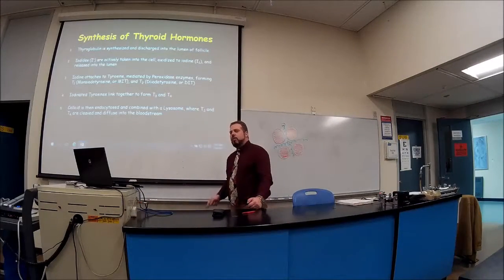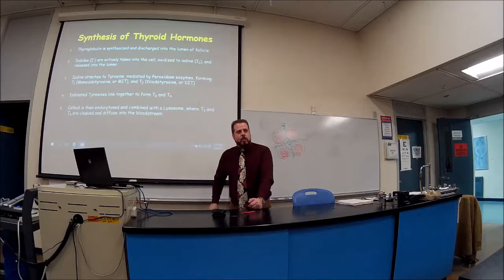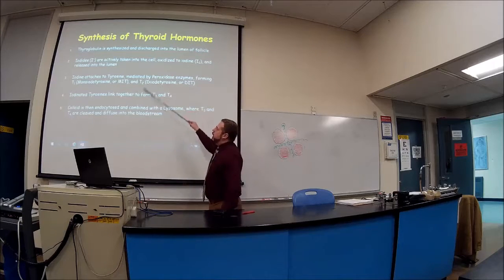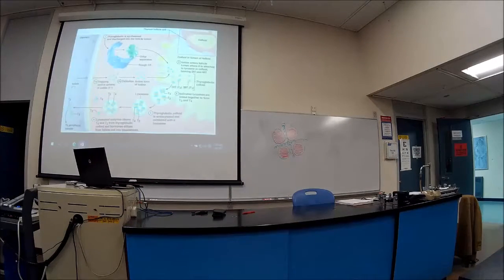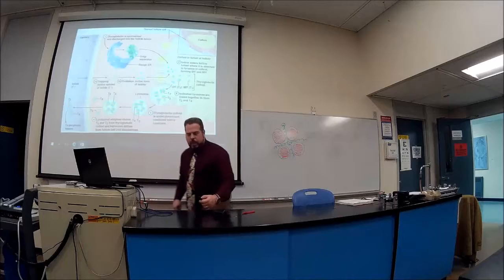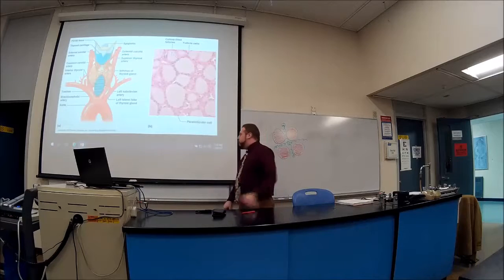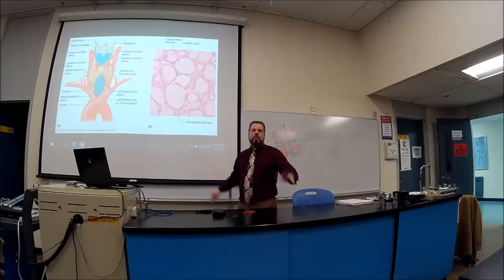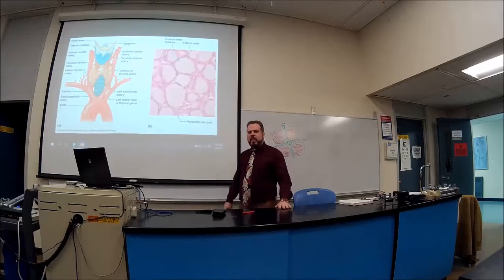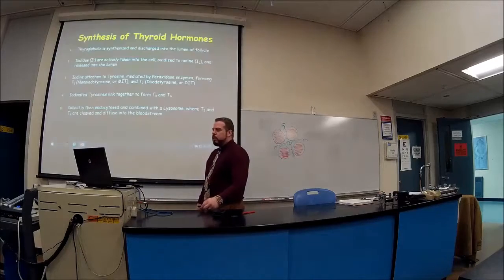Now let's understand the synthesis of T3 and T4. Looking at a histology slide, the thyroid looks like pink broken stained glass — there's nothing else like it in all of histology. When I see that pattern, I know I'm in the thyroid. The colloid is typically pink; in this particular image it appears yellow. The follicular cells are shown in pink, with blood vessels visible nearby.